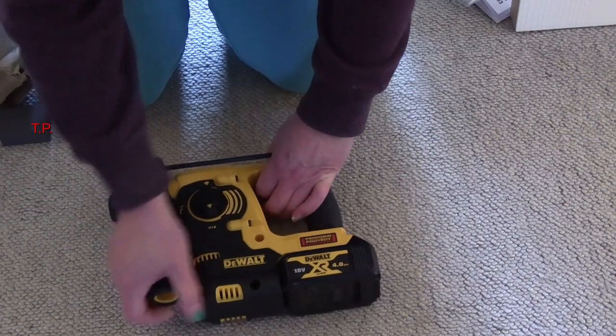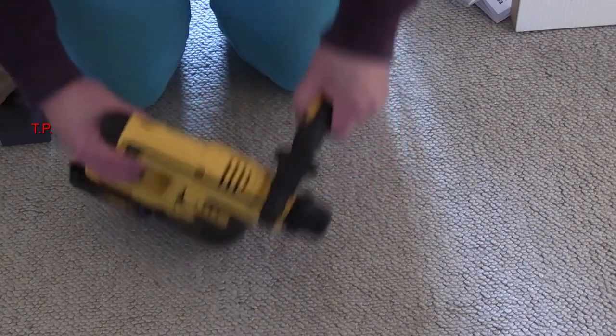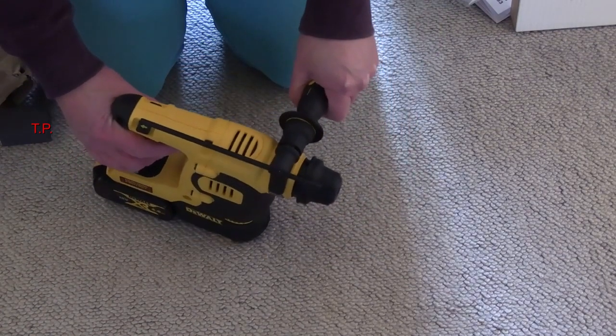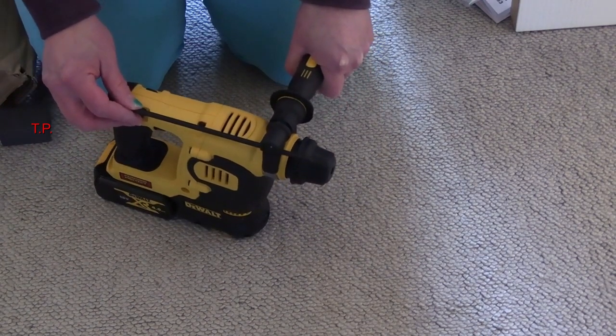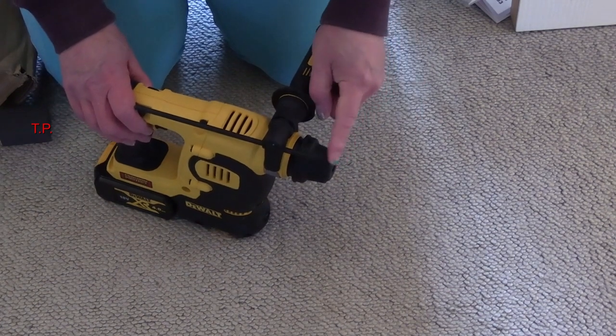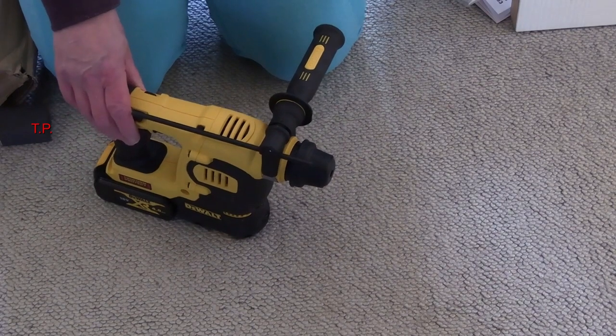It's got a handle — you undo that and twist it round so that whichever way-handed you are, you can hold it comfortably. This is the depth gauge — you press that through for as deep as you want the hole to be, because obviously the drill bit goes in here, and then that stops you drilling any deeper than what you anticipate doing.